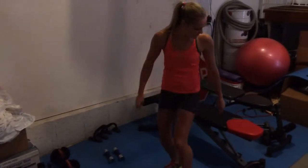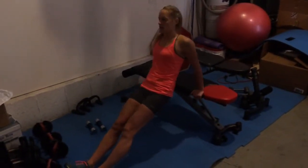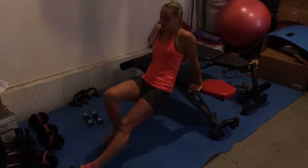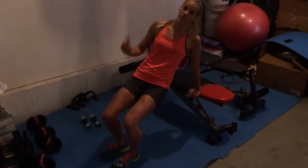Last is dips on a bench. For advanced, keep your legs all the way out and do 50 dips. Or if you need to, you can bring your feet up. And then you're doing five rounds of all that.